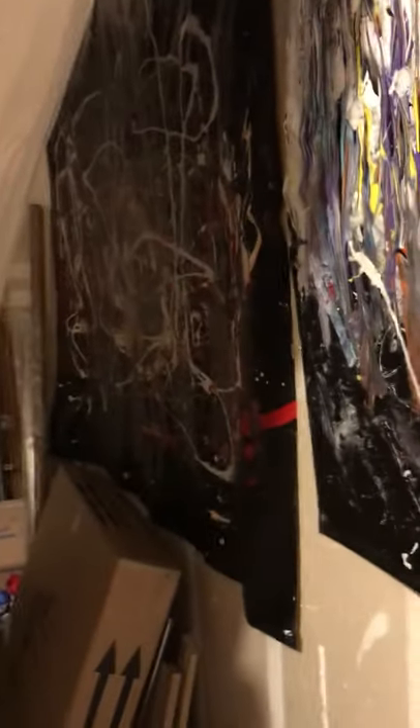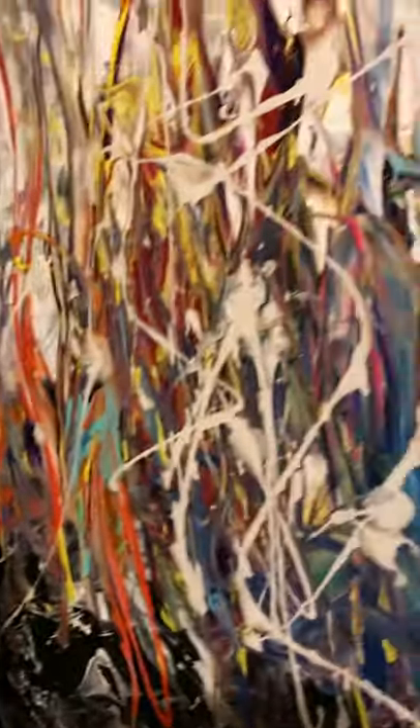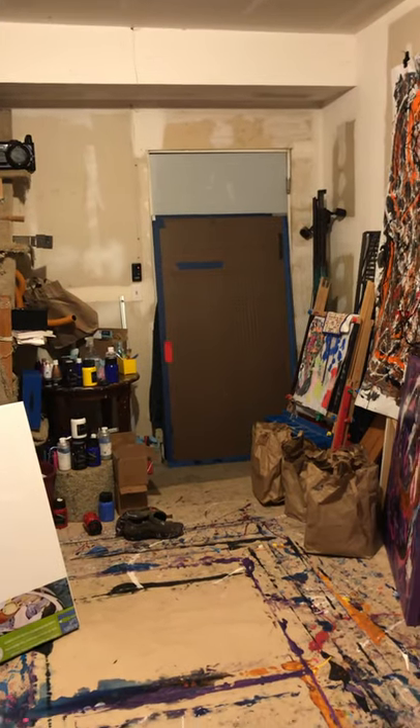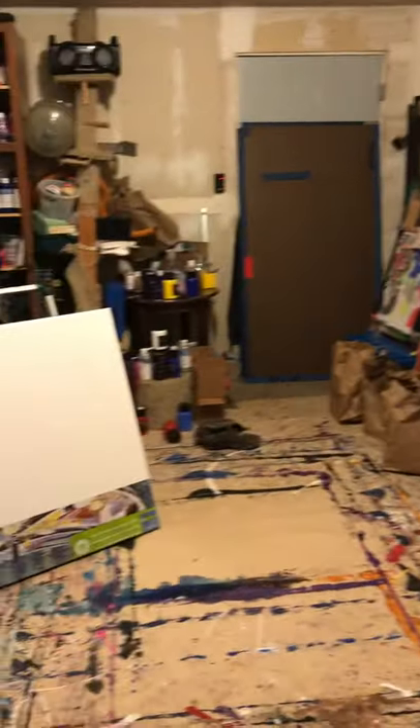I can't really see that one, sorry about that. Wasn't really prepared, but I'm not really prepared to be doing more than I'm doing now. Nonetheless, I'll give you a reverse angle — there's my entrance. This is my place.